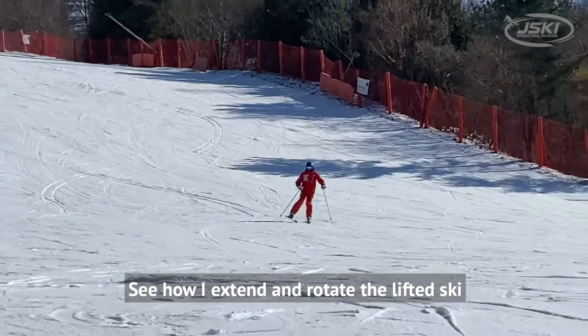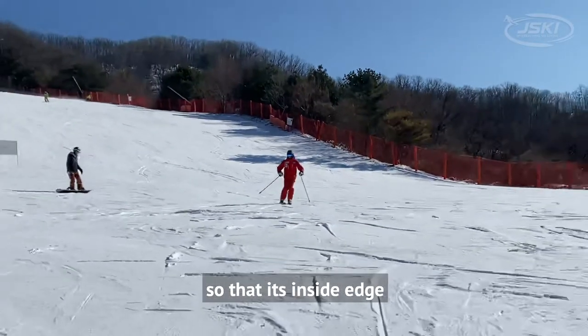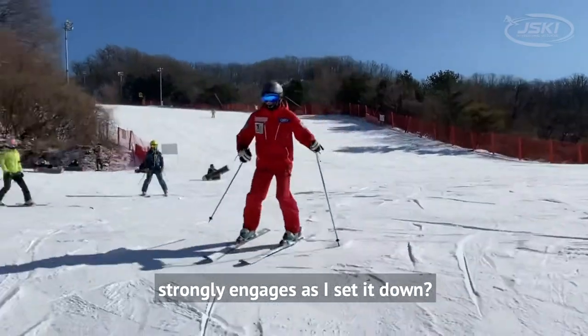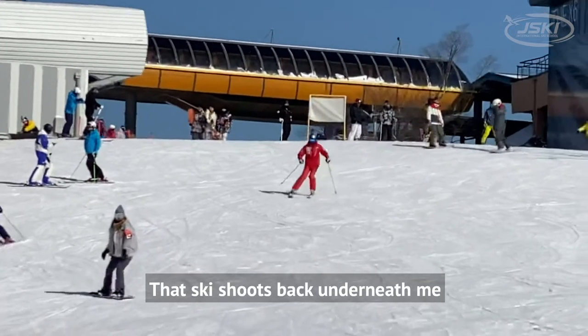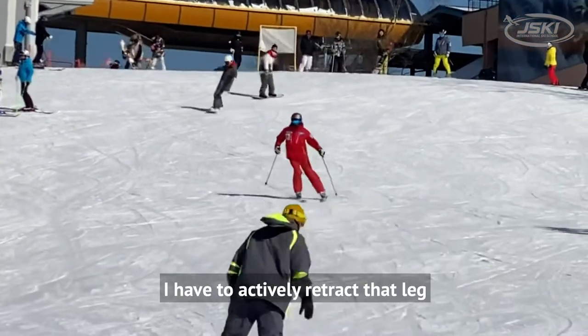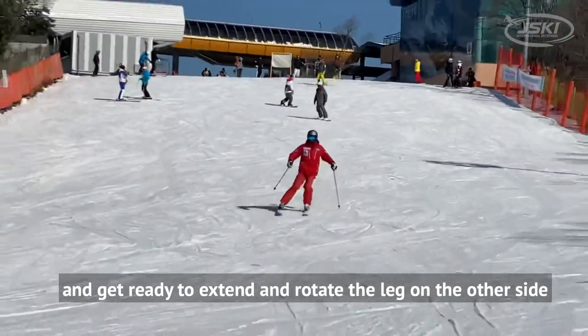See how I extend and rotate the lifted ski so that its inside edge strongly engages as I set it down. That ski shoots back underneath me as soon as it touches the snow. I have to actively retract that leg and get ready to extend and rotate the leg on the other side.